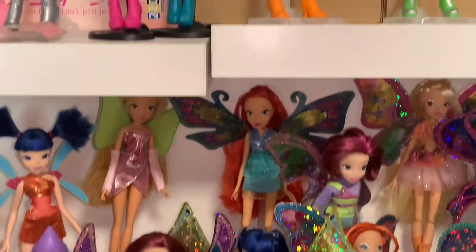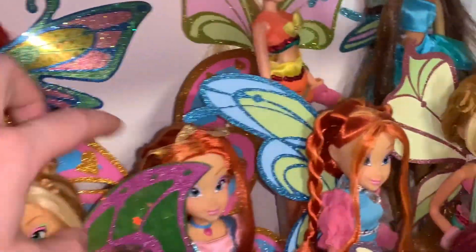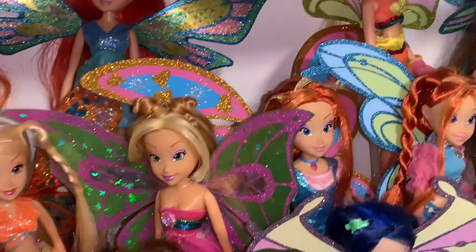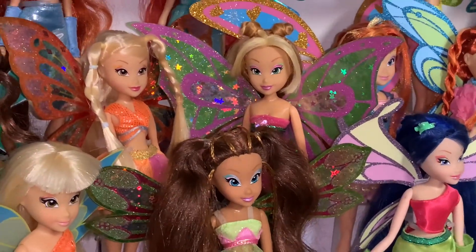Bloom kind of fell over — sorry, the Wink shelves are not in great shape, I'm waiting on stuff to work on them again. But yeah, that's it. Also, I attached the wings to her back with poster putty — not ideal, but it sticks well. I actually use it for all of my Wink's wings to attach them, to be honest. And that's what the backs look like.